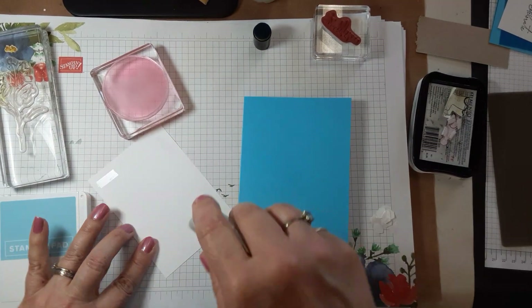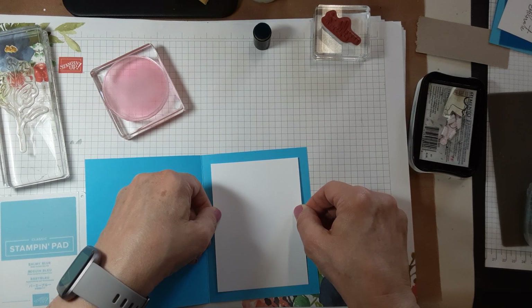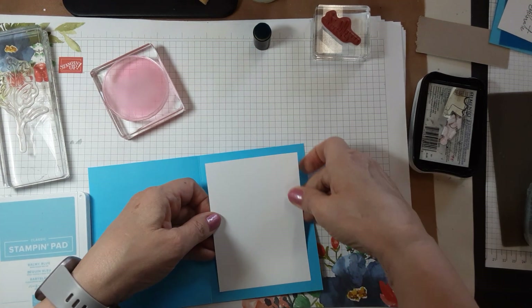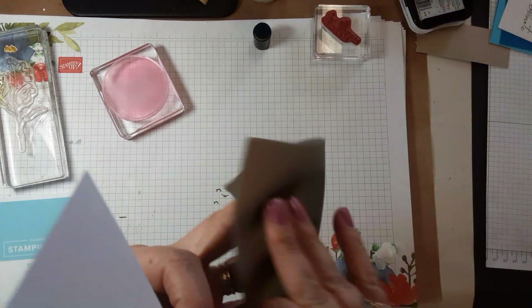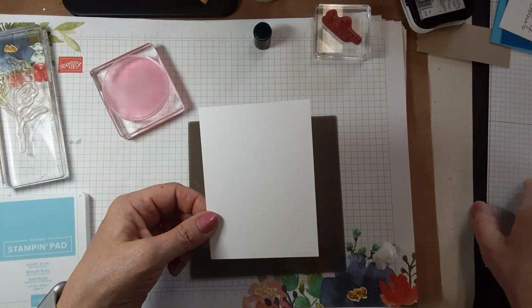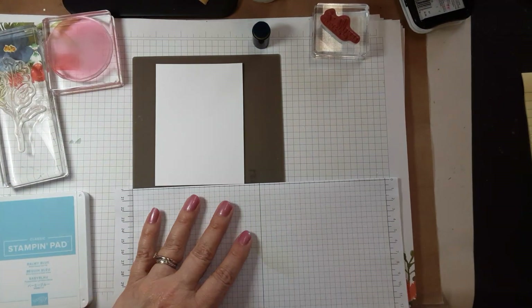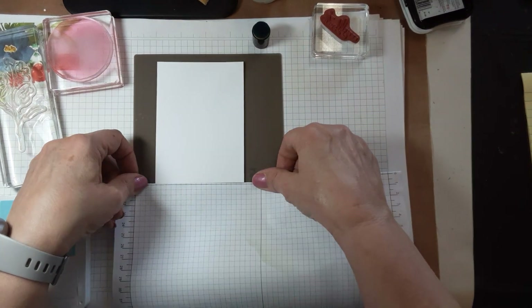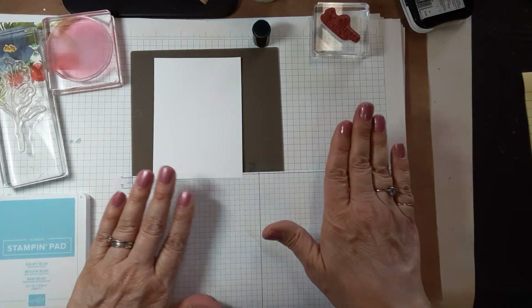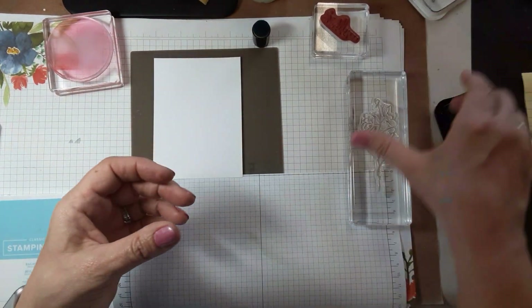We'll just tuck that in there right from the get-go. All right, let's put this here so it won't stick — we'll put this under here so we won't get stuff all over it. All right, let's get our plant stamp here.